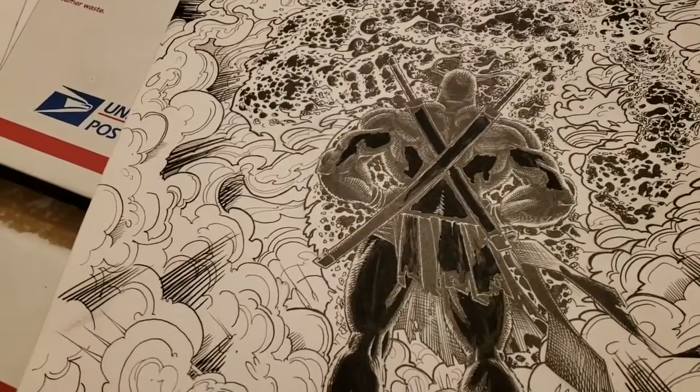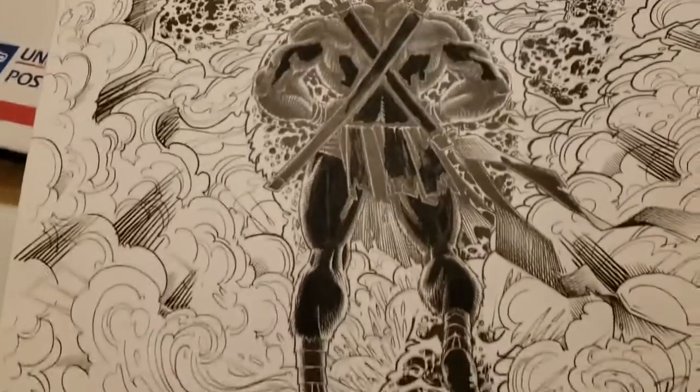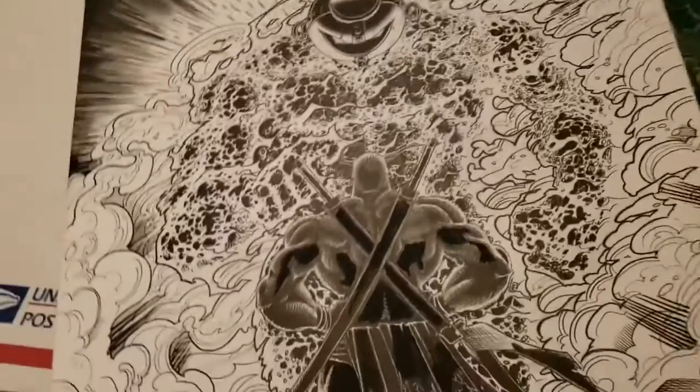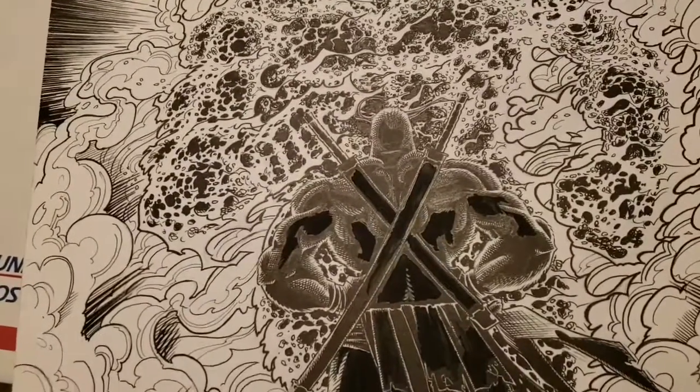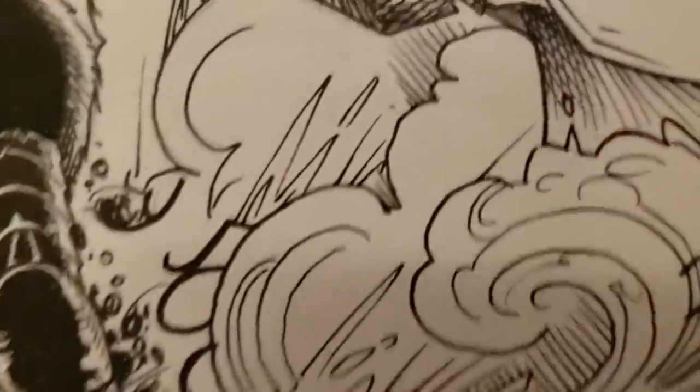Look at that shot, man. That is just awesome. Just awesome. And he knows I'm a mark for this scene in the book that he's been posting all these pics of. So by all means, back him, give him some support.